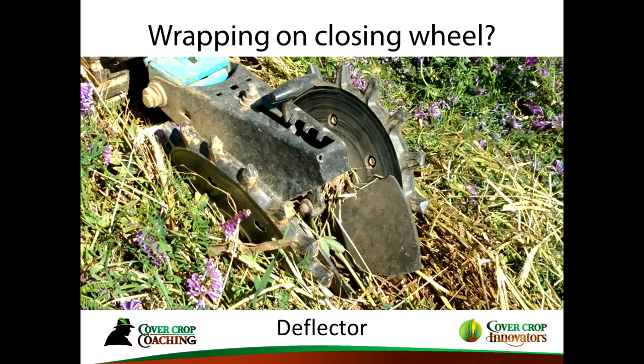Another problem with spoked closing wheels is they tend to wrap, especially when the cover crop gets taller than about two feet. There are several aftermarket deflectors on the market; this one is from Yetter — I think it's the best one I've used. If you're serious about planting into long-stem dry cover, it will pretty much solve the problem. It takes some technique to get it adjusted just right — there needs to be barely a scrape — but it's something you can do.